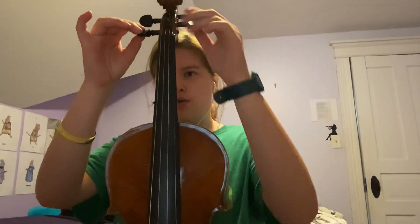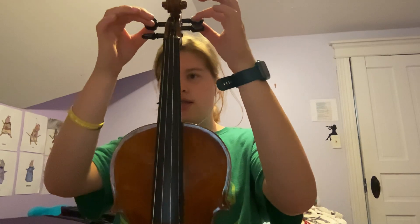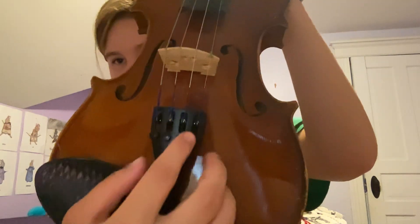These are the tuners up here. There are two different kinds of tuners — these black ones up here, and these little ones down here.